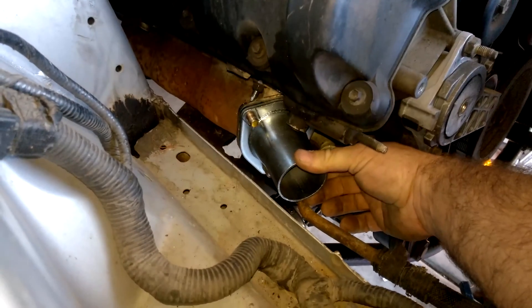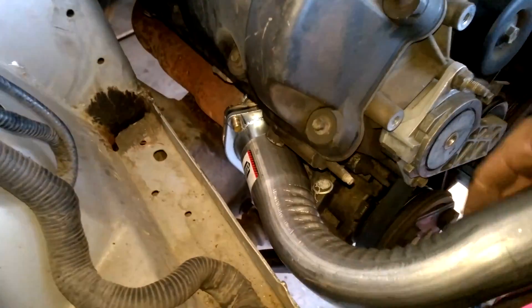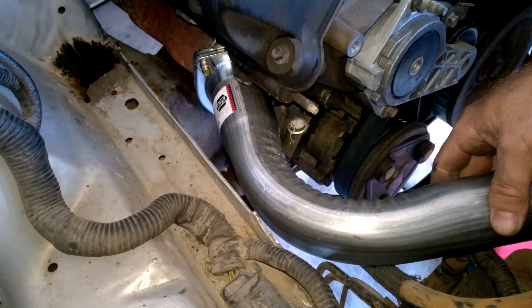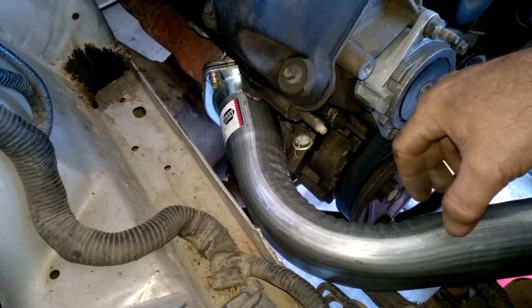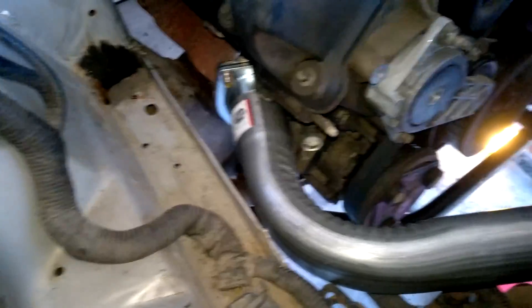That's a pretty good angle right there. I just used some of these regular pre-bends — we'll be able to come right through there with that discharge. Actually it's not the discharge, but the manifold — you know, discharge. I need to make this bend a little closer. I want to put my flange for my turbo right about here, then I'll bring the other pipe over.